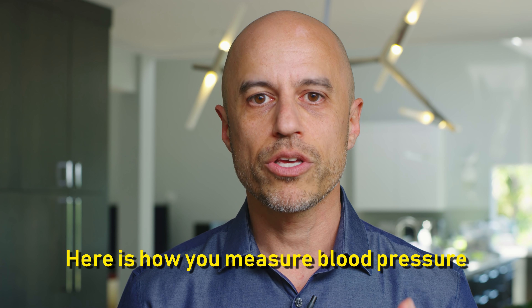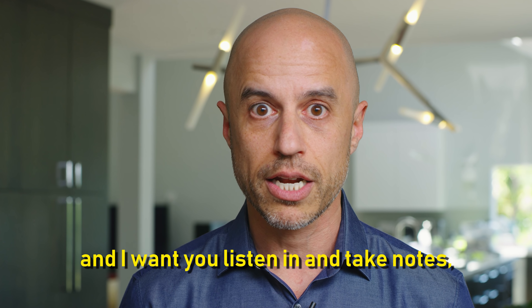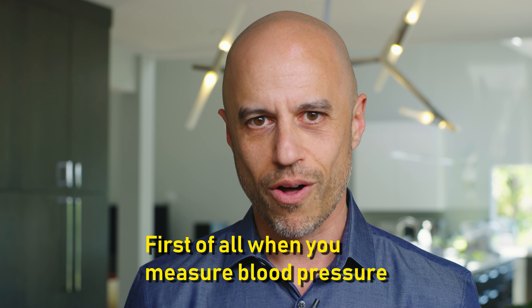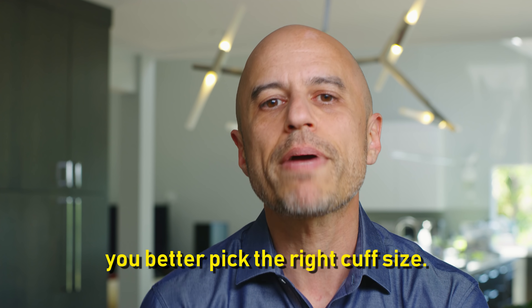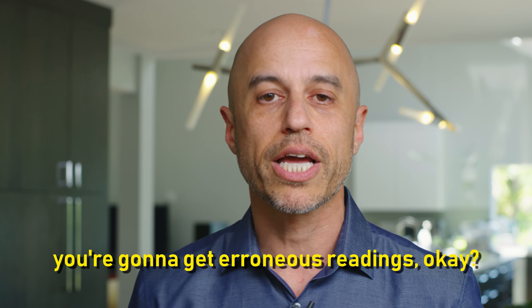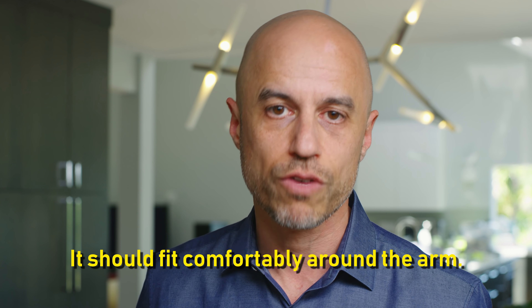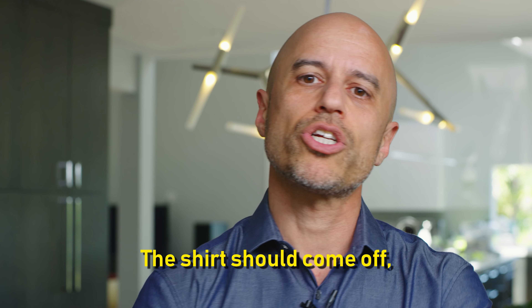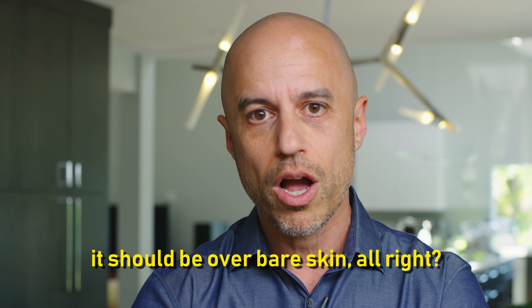Here is how you measure blood pressure — listen in and take notes, especially if you're a student. First of all, when you measure blood pressure, you better pick the right cuff size. If the cuff is too big or too small, you're going to get erroneous readings. It should fit comfortably around the arm. Do not put it over clothes — the shirt should come off; it should be over bare skin.